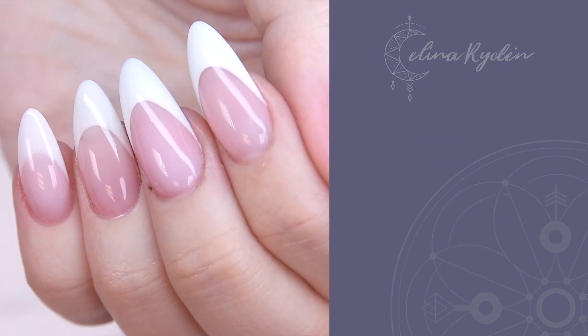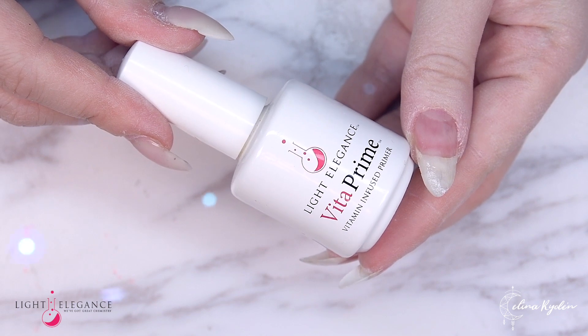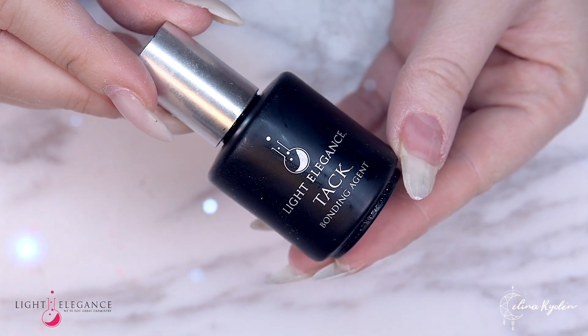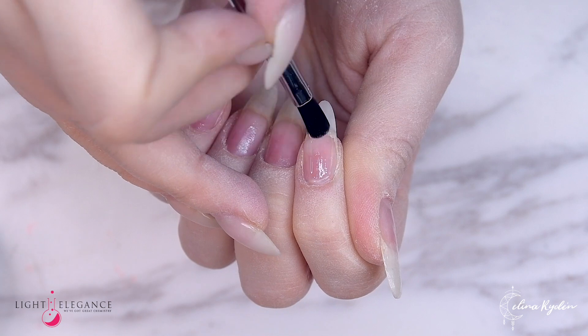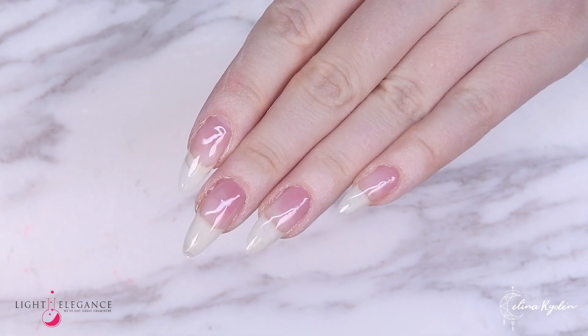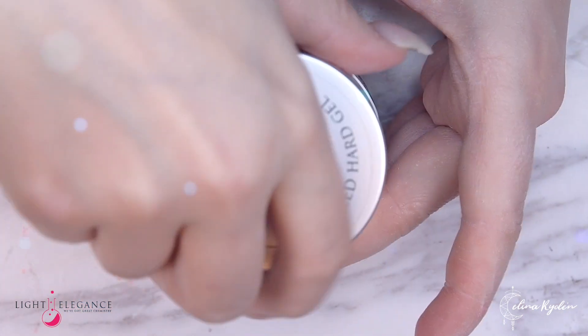First off you need to start out with your prep work. On my nails I've used Vita Prime, then I applied a thin layer of tack, and now I'm just gonna apply one step over all five fingers. This is just my preference — you do whatever prep work you are more comfortable with. And now we are gonna dig into this Ideal Pink.